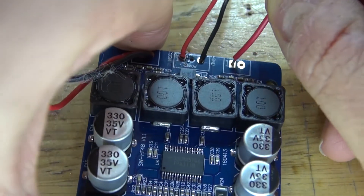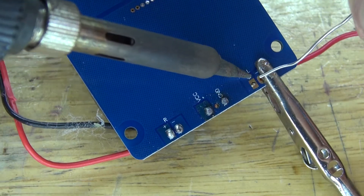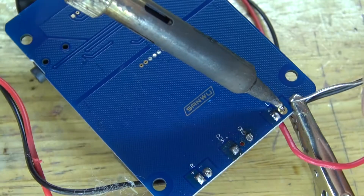Now repeat the same process with the second speaker. Solder the positive in place, and now solder the negative in place. And there, the circuit is now complete.